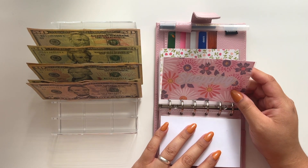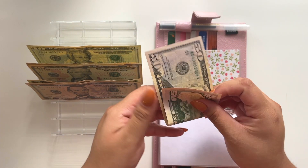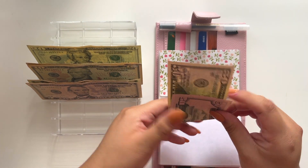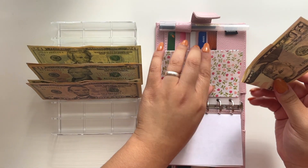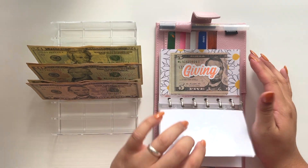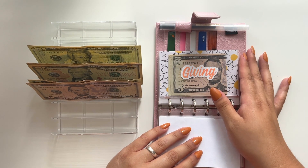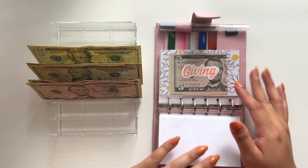Shopping is getting no money. Gas is going to get $50 because I've spent all my money. I'm hoping that this $50 — I won't have to use all of it, so hopefully it will roll over to the next week. And that is it for all of my cash envelopes.